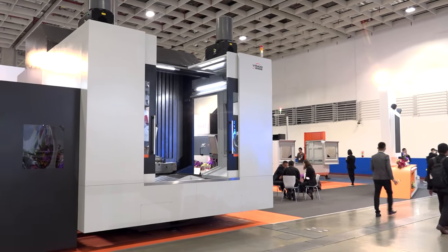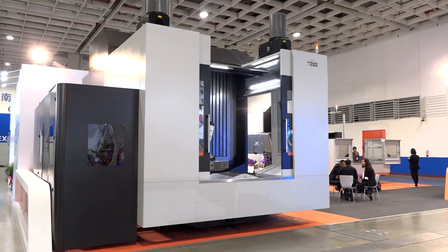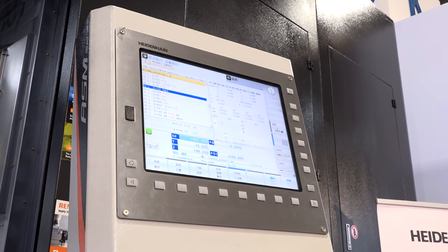To keep the machine running, we've got a maximum tool magazine on this machine of 120 tools, and we've got a built-in tool pre-setter so we can check tools in-program or for initial setting, whichever way the customer wants to go.